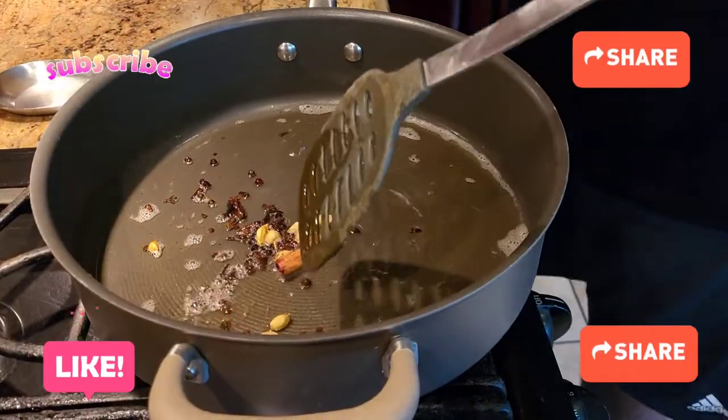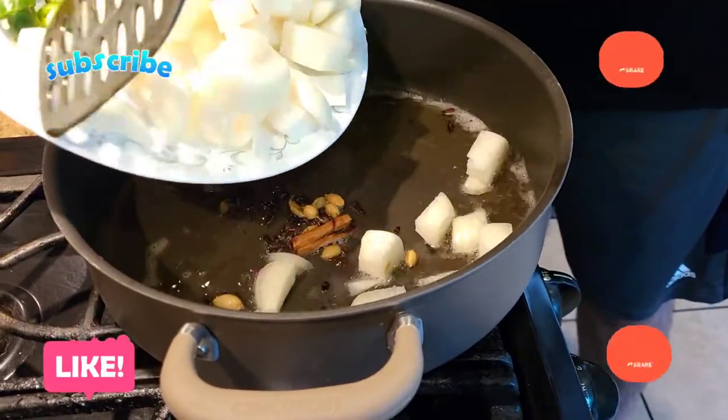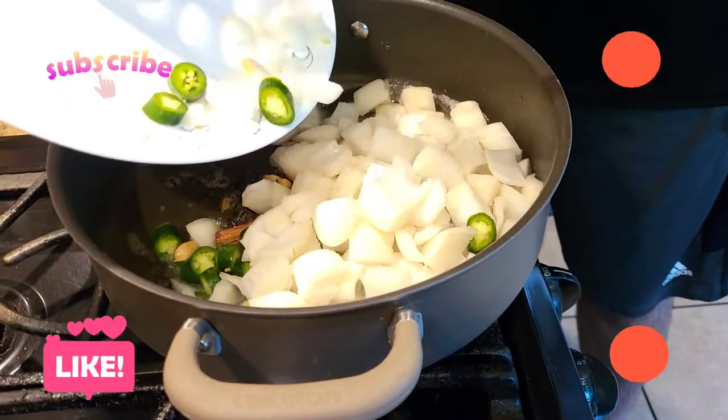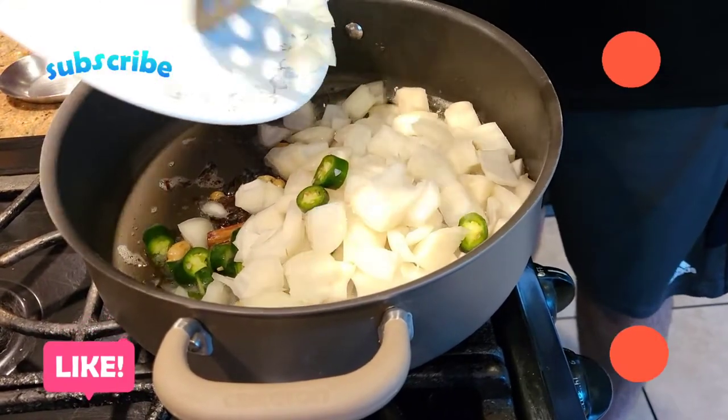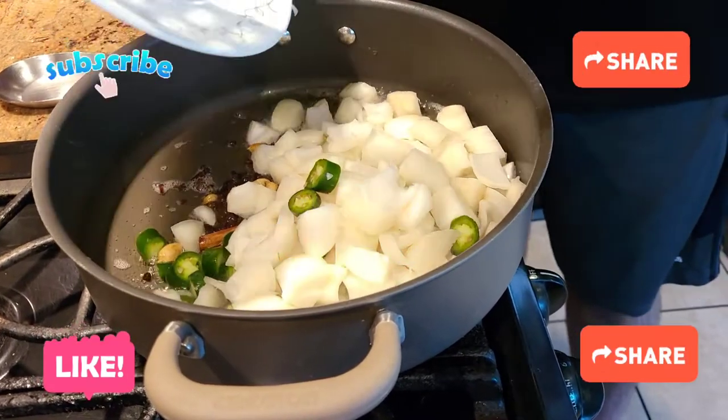Once our spices become aromatic, we're going to add onions and green chilies. We're going to cook the onions completely so the rawness doesn't stay in the gravy, and then we'll add the rest of the ingredients.